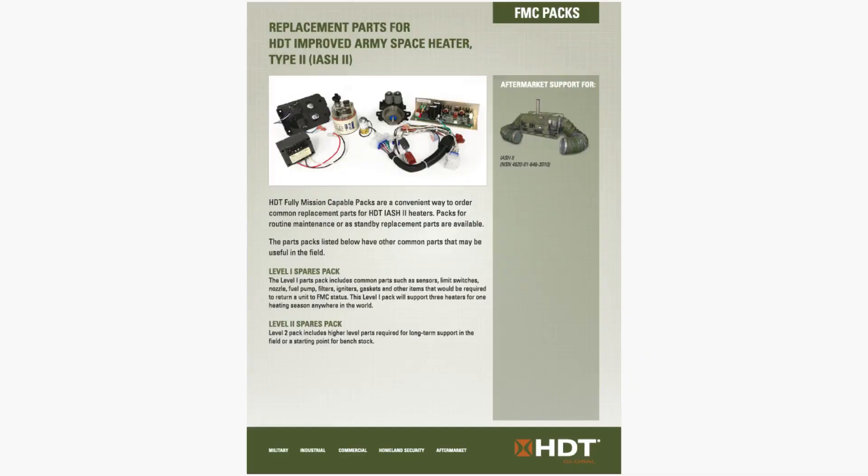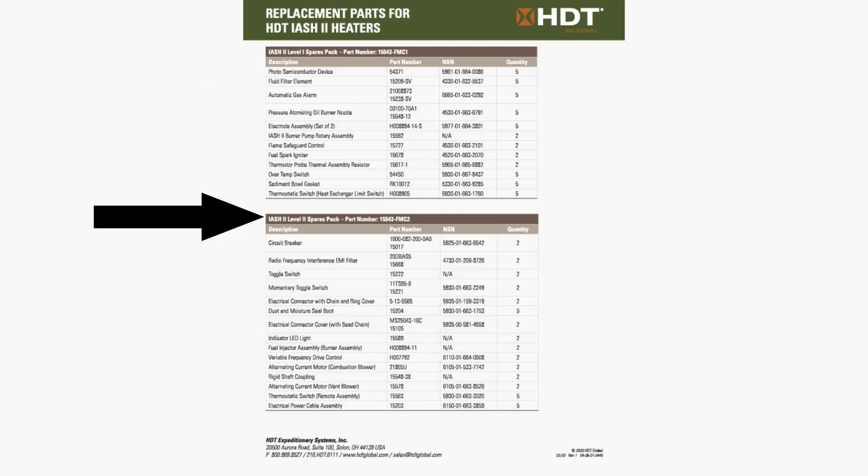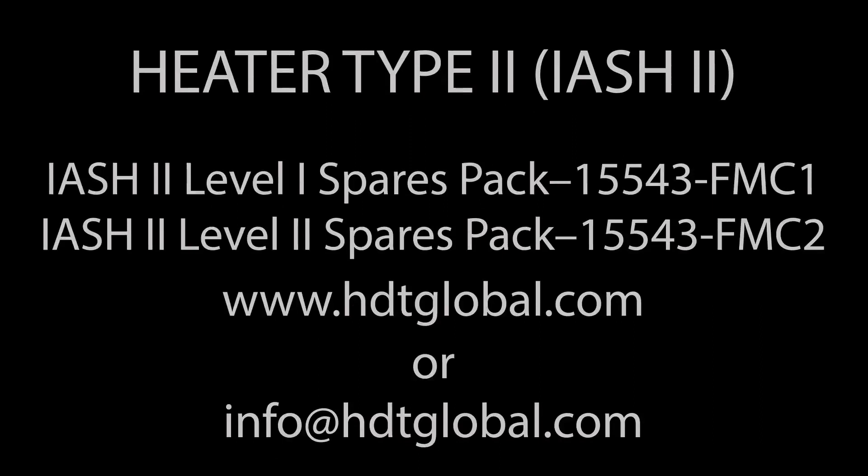Did you know that you can get mission-critical parts in our FMC packs? This will get you out of trouble should you need a part in the field. We have Level 1 and Level 2 FMC packs that contain the parts you need. That wraps up today's installment of Tech Tip Tuesday. We hope you found it helpful. Look for more tech tips on all HCT products.